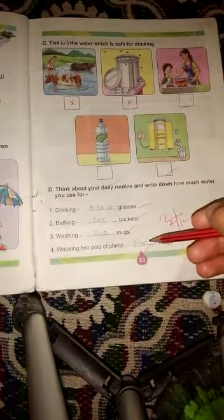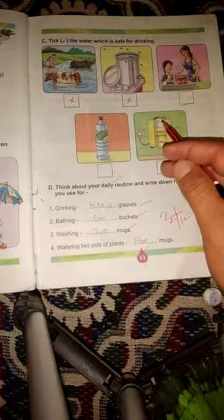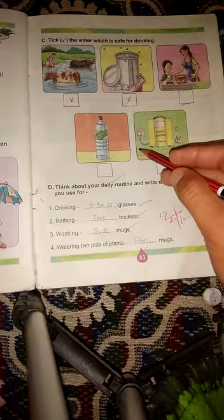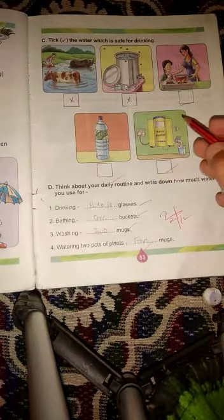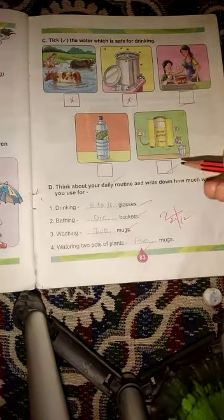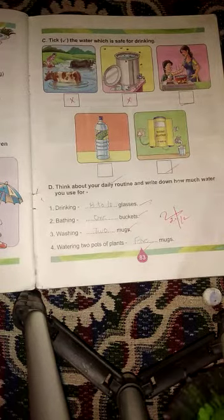Question C आप सभी घर पर complete करेंगे — इनमें से कौनसा water drinking के लिए safe लगता है, उस पर write करना है। Every child, practice at home and complete page number 83 at home. Thank you, have a nice day!